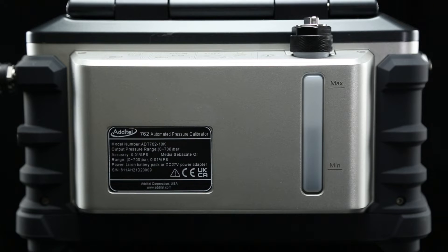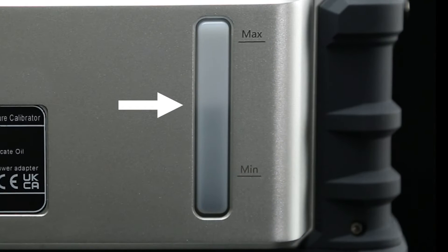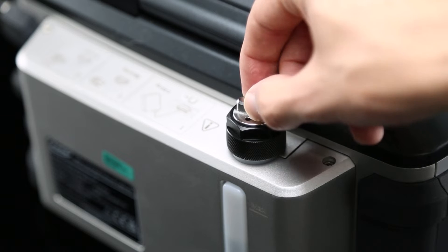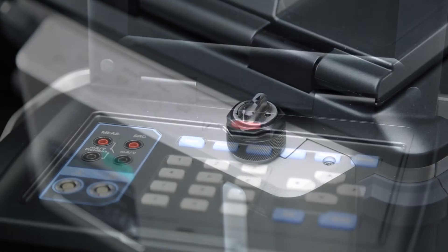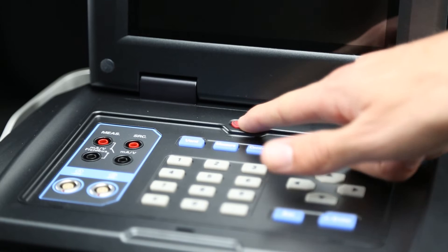To begin, check the reservoir on the back of your 762 to make sure the device has more than the minimum amount of oil. Next, open the reservoir valve by turning it counterclockwise from the closed setting to the in-use setting, and then turn on the 762 using the power button.